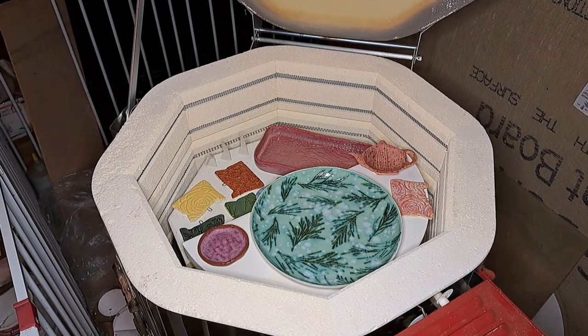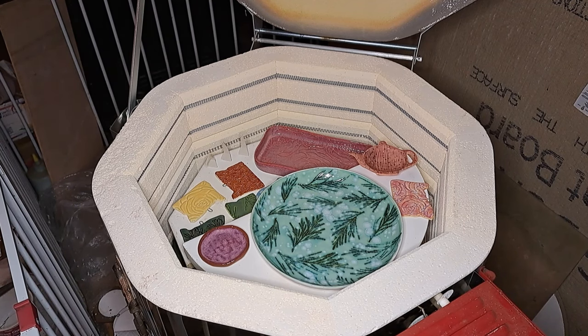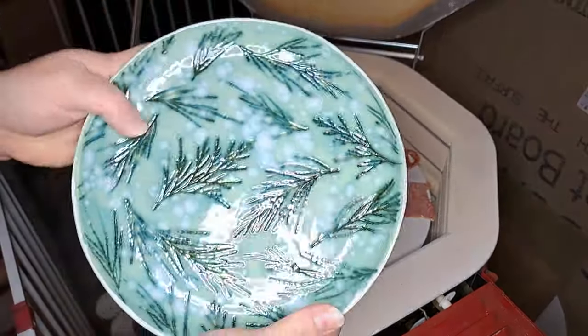Hey everyone, it's Amanda with Red F Designs and we're back for another kiln opening — this one's number 10, so that's a fun milestone. I just did one last week and I actually have almost enough for another one. I always have more stuff than I think. I should just do it because there's always so much stuff. Okay, let's get started — this one is kind of a Christmassy one.